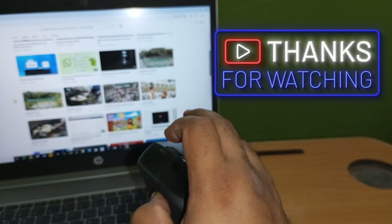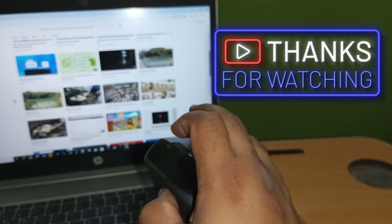If you like my video, please like, share, and subscribe. Bye bye.